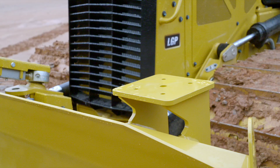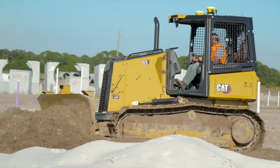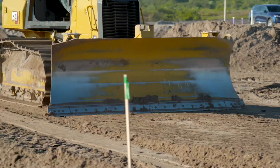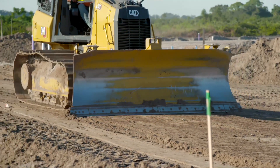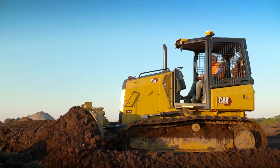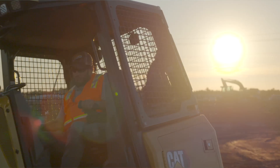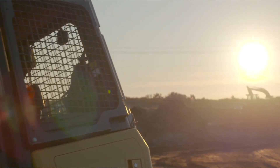So all the owner has to do is acquire either a laser or total station system, mount it on the blade, run the cables up to the quick connects, and they're off and running with their CAT dozer 3D integrated machine. For more information, contact your local CAT dealer.